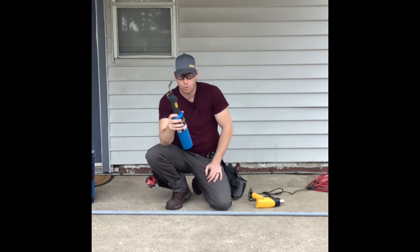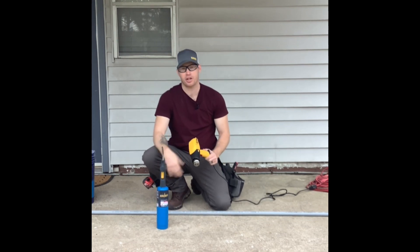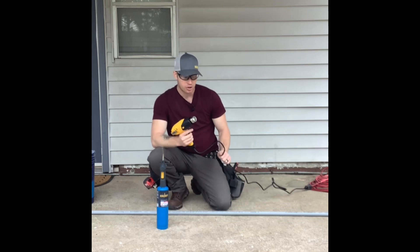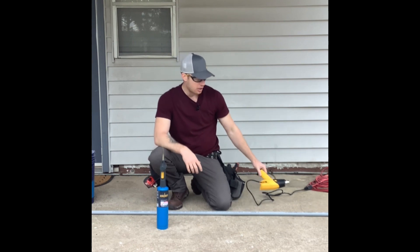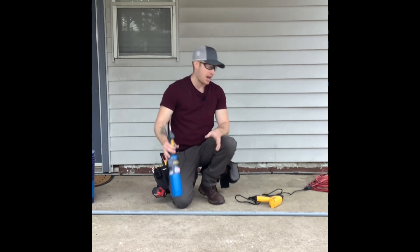But first, I want to know in the comments section, which do you prefer? Do you prefer the torch, or do you prefer the heat gun? I like the heat gun myself. I also saw that Dewalt now has a battery-powered heat gun, so if there's a problem with having a power source nearby to plug into, you can now use battery-powered heat guns. But I have a corded one.